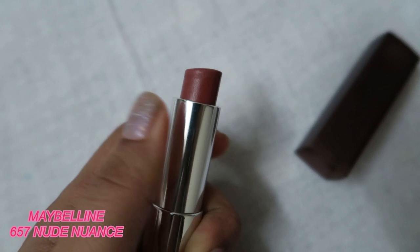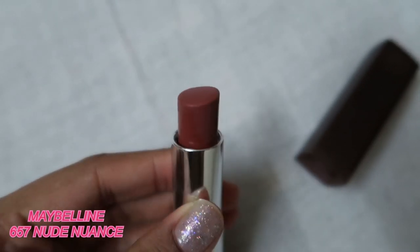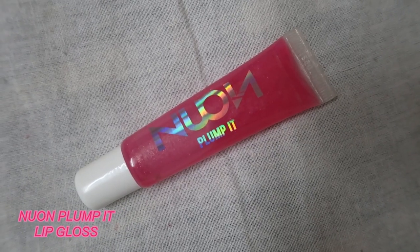It looks a bit orange on camera, so I topped it with my Maybelline lip product. And lastly I used a lip gloss — this is from The One.